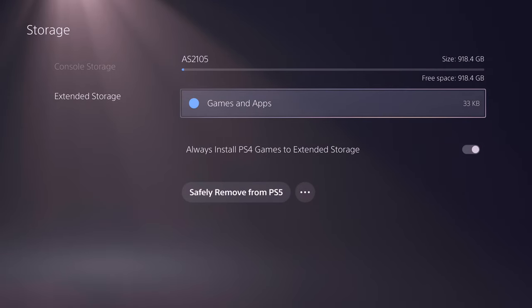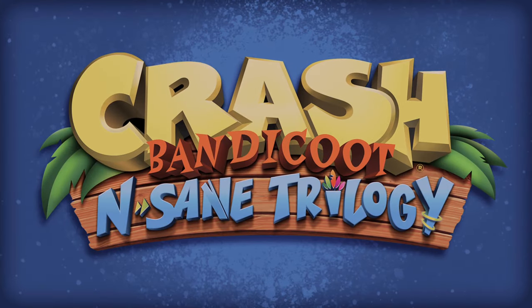I would also recommend leaving that slider up on the side to allow PS4 games to be installed on there automatically. So any games you install from disk or download will install onto that external drive, just to save yourself some space and some headache. Games play fine on here.